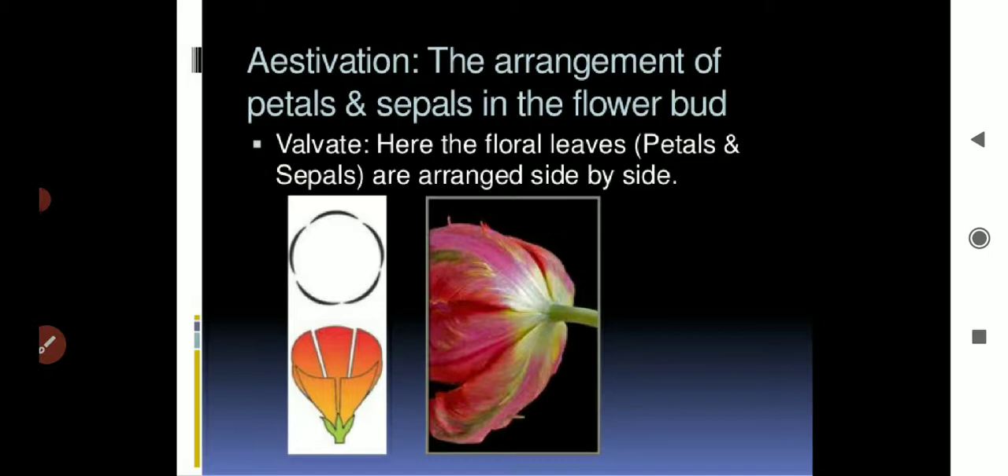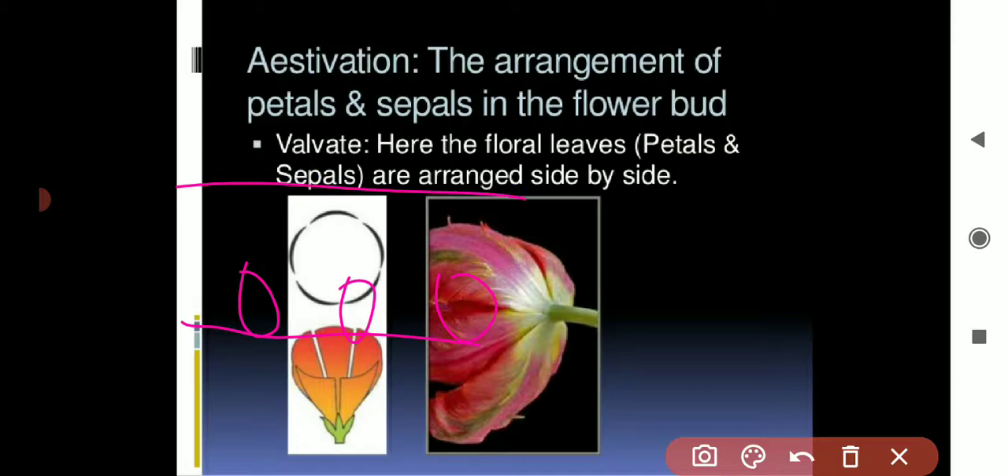This first video is about estivation. What is estivation? It is how the petals or the sepals arrange themselves in relation to the others in the floral bud. Estivation applies for both the sepals as well as the petals.